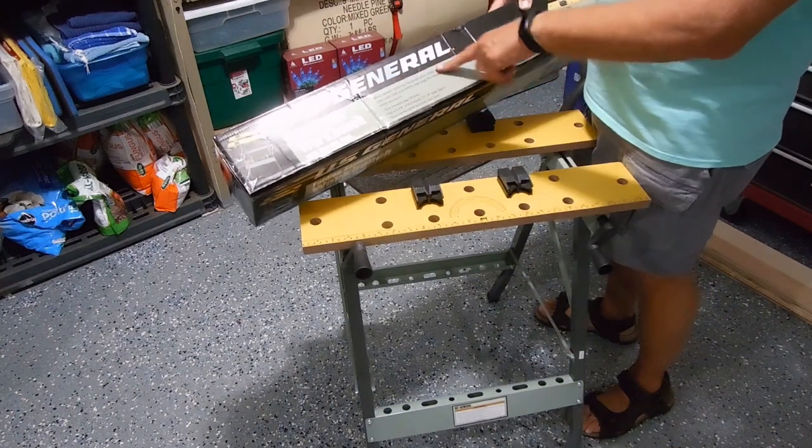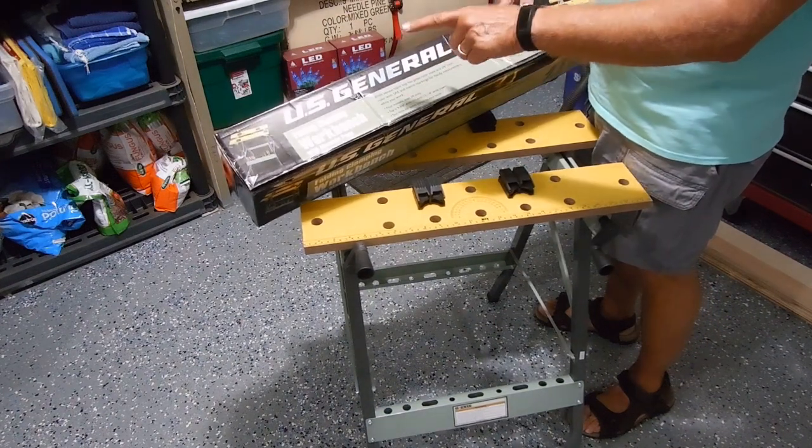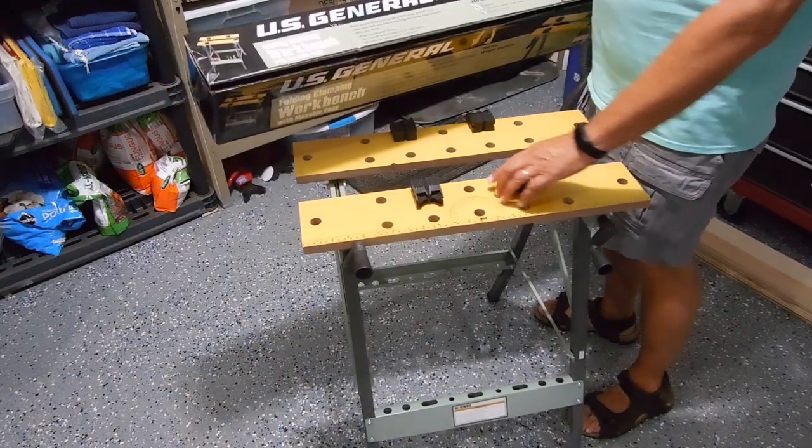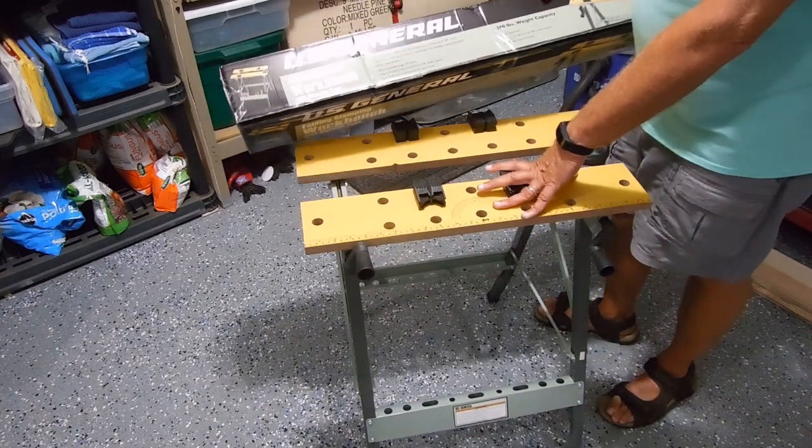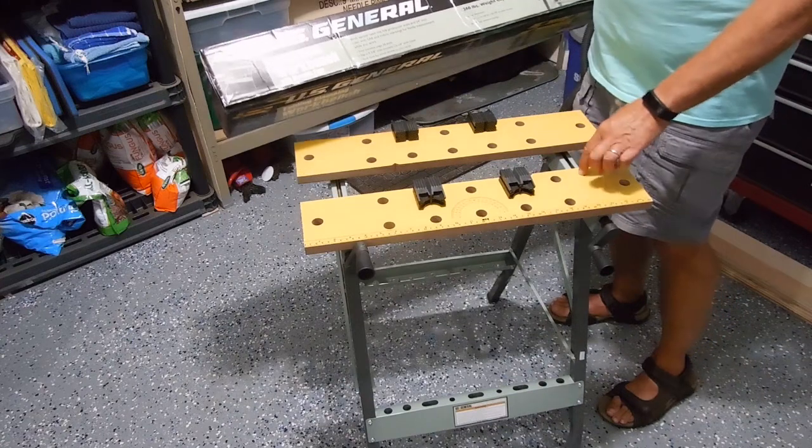What you're looking at is the assembled U.S. General Holding Planting Workbench with movable pegs, available at Harbor Freight. I haven't used it for any project yet, but let me show you how to put it together.